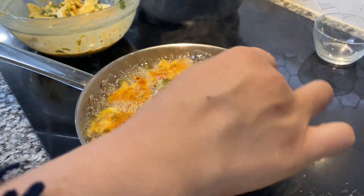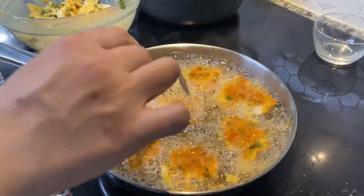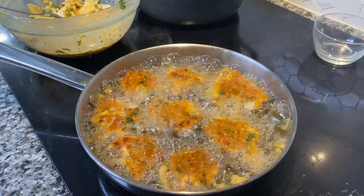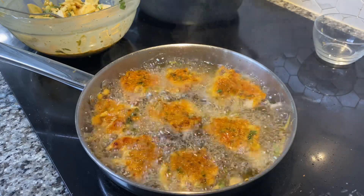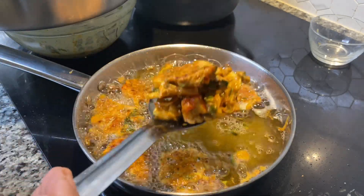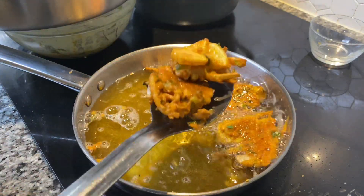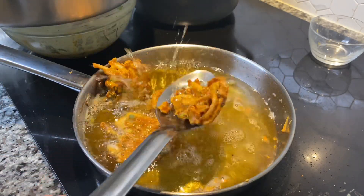If you put something into the oil and immediately start turning it around, it'll break or crack. This is something I constantly teach my sisters or someone newly learning to cook — once you put something in the oil, whether it's chicken fry, poppers, or pakoras, you don't want to touch them right away. Let them change color a little bit first, and then turn them around. And just like that, the crispy, crunchy, yummy pakoras are done.